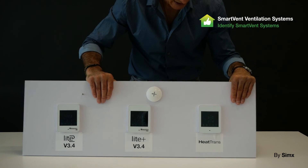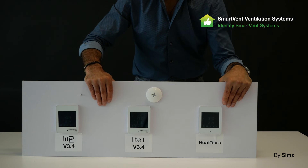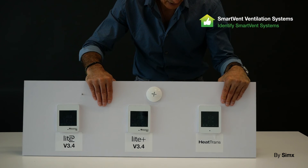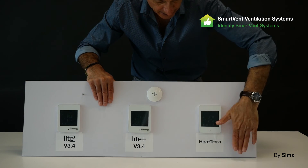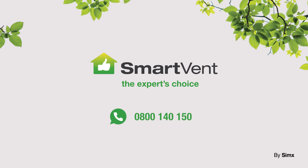Finally, we have the Heat Trans Controller. This isn't really part of the Smart Vent system — it's simply a thermostat that controls a fan to blow warm air from the living area into your bedrooms. Thank you for watching. For more help, please contact us on 0800 140 150 or visit our website at smartvent.co.nz.